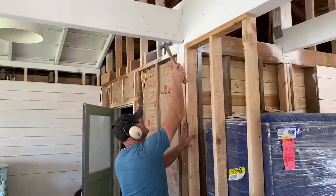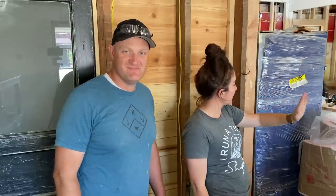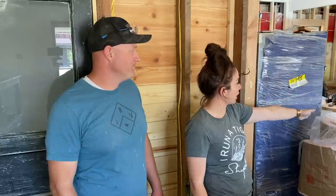Zeb's going to be insulating this wall. Then we're actually going to build a false wall that comes out to the edge of the fridge and freezer. That way when you walk in, you don't see a ginormous fridge and freezer. We'll shiplap over to there and it'll just be shiplapped on both sides.